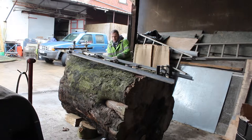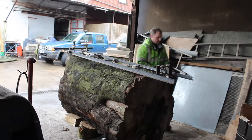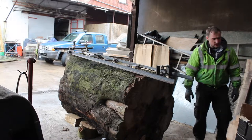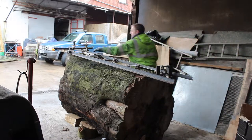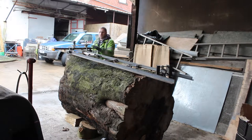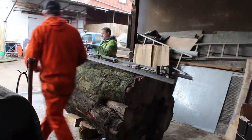Once we have the mill rails fitted and secured, we need to fit the carriage which will run along the rails with the chainsaw bolted to it. The EDMO patent planking mill has been trialled in an earlier video called the milling attachment on my channel — why not check it out after watching this?